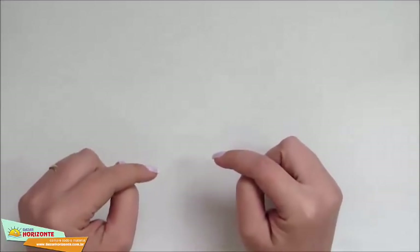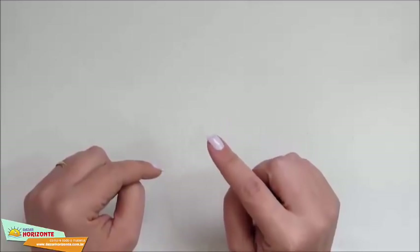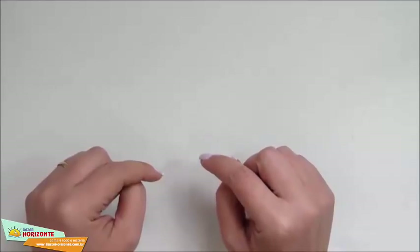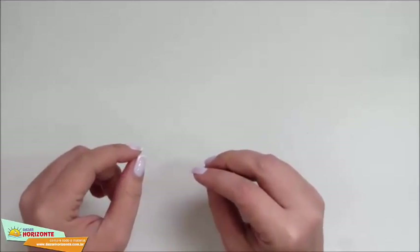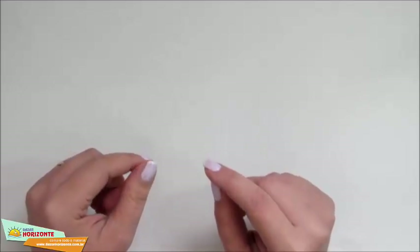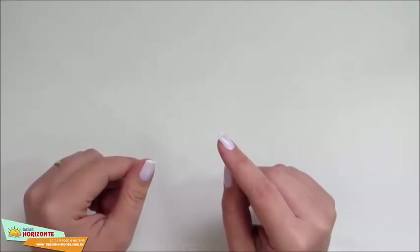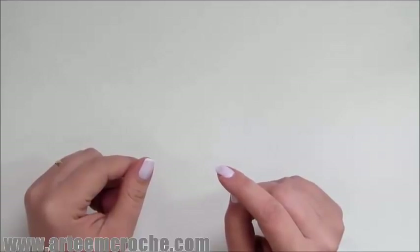Eu vou deixar o link aqui na descrição do vídeo, onde você vai clicar no link e será redirecionada para o site. Lá você encontra uma série de novidades, várias cores de barbante e várias outras coisas mais, e ainda recebe na comodidade da sua casa. Tem também promoções com frete grátis, então vale muito a pena você dar uma conferida. Vamos então dar início à nossa videoaula.